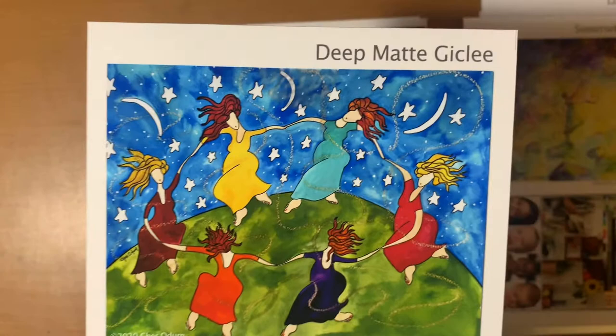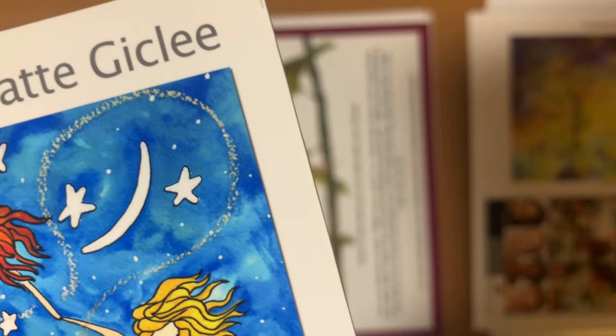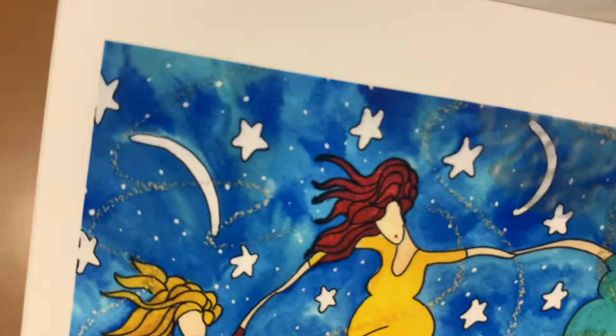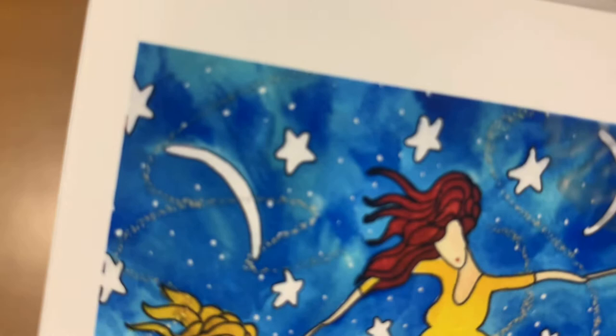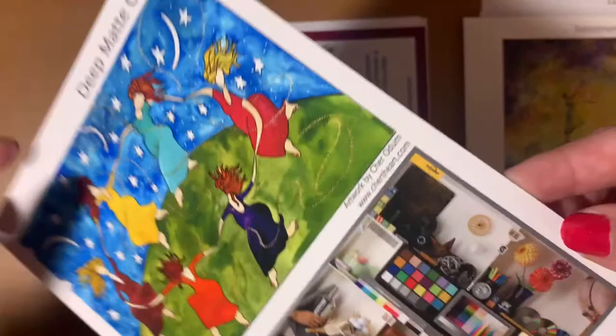Next is the deep matte giclée, and this one would also make a really nice art print. The image looks super sharp on here — that probably has to do with how you photograph or scan your artwork — but I really like it, and the colors seem extremely vivid compared to all the other samples we've seen. One thing I really wish this company would do is use the same photo on each sample, just to get a really nice and even comparison between all of them.